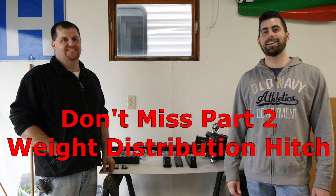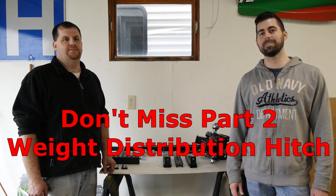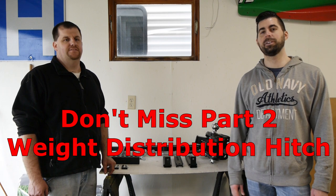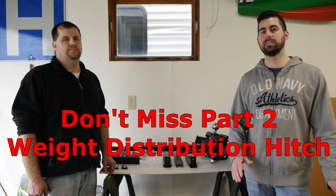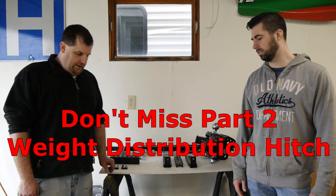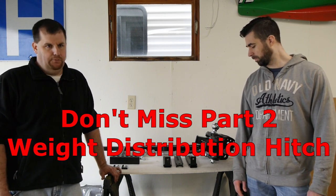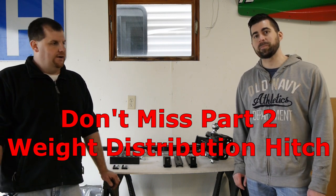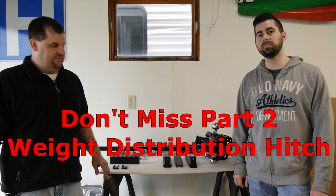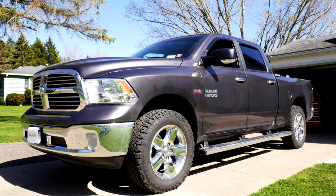Welcome back. This is the second part to Chris's towing upgrades. In the prior video we installed the airbag system. In this video we're going to install what's commonly referred to as a weight distribution hitch setup — most people who have travel trailers have these. There are different styles and varieties; I went with what's called a trunnion style.